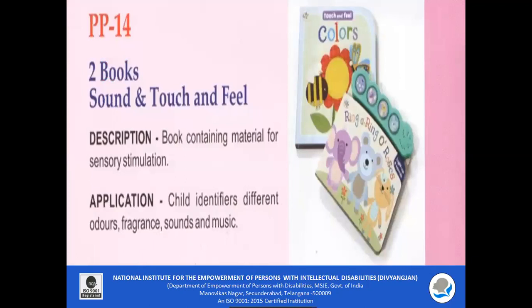PP14 — Sound and Touch-and-Feel Books. These books are mainly for sensory stimulation. Children can read and also experience different senses: as they press a button, a sound comes out, and they can touch and feel the objects included in the books. This gives multi-sensory exposure.